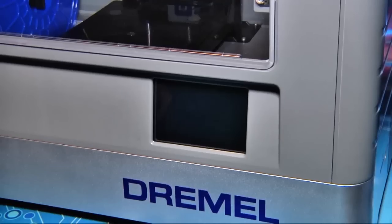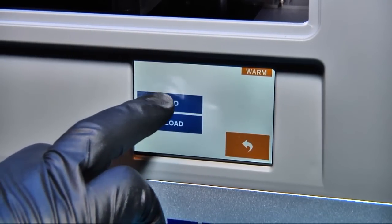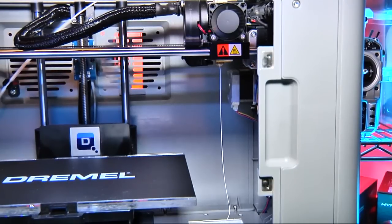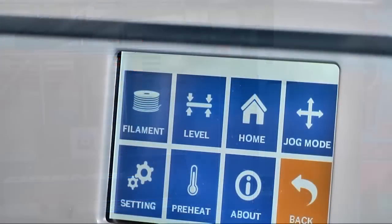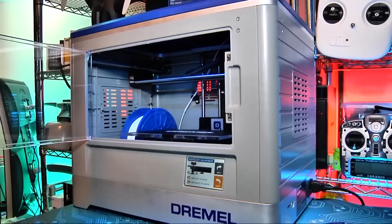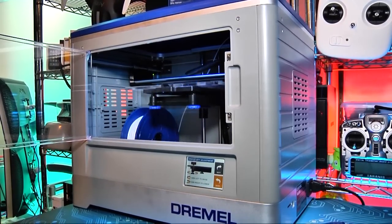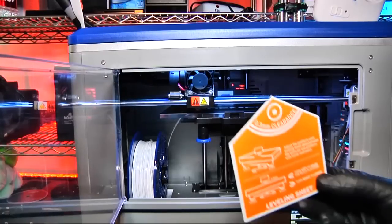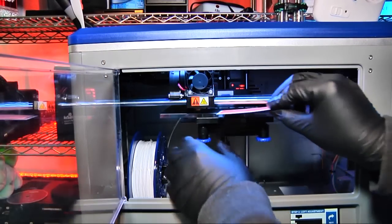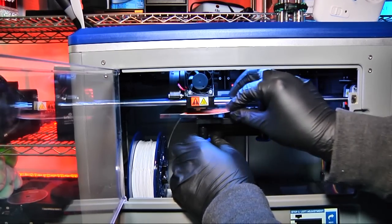After power-up, you can access the Idea Builder's tool screen and initiate the filament auto-load sequence. Every step the printer takes is reported on a color touchscreen that gives you access to all the printer's features, functions, and tools. For proper prints, Dremel has a step-by-step menu-driven procedure for fine-tuning the level of the printing bed. Once initiated, the build surface moves up to the extruder, and you tighten or loosen three adjustment knobs on the bottom of the build platform until the supplied leveling card just barely meets resistance slipping between the print surface and the print head.